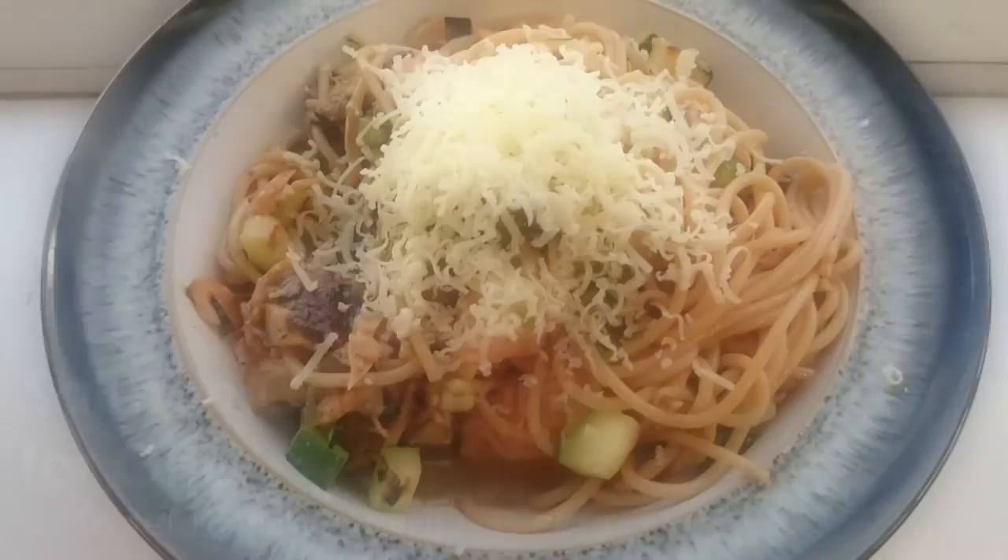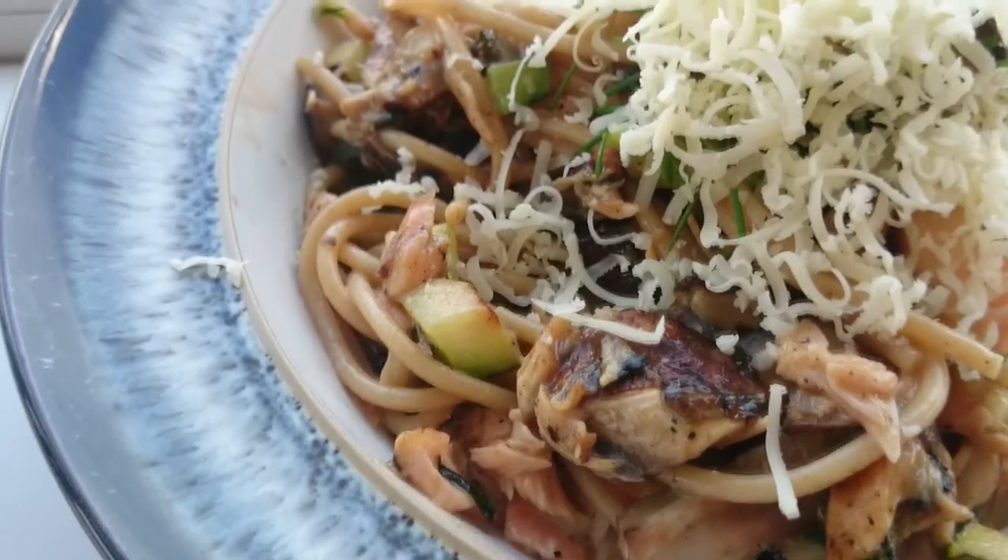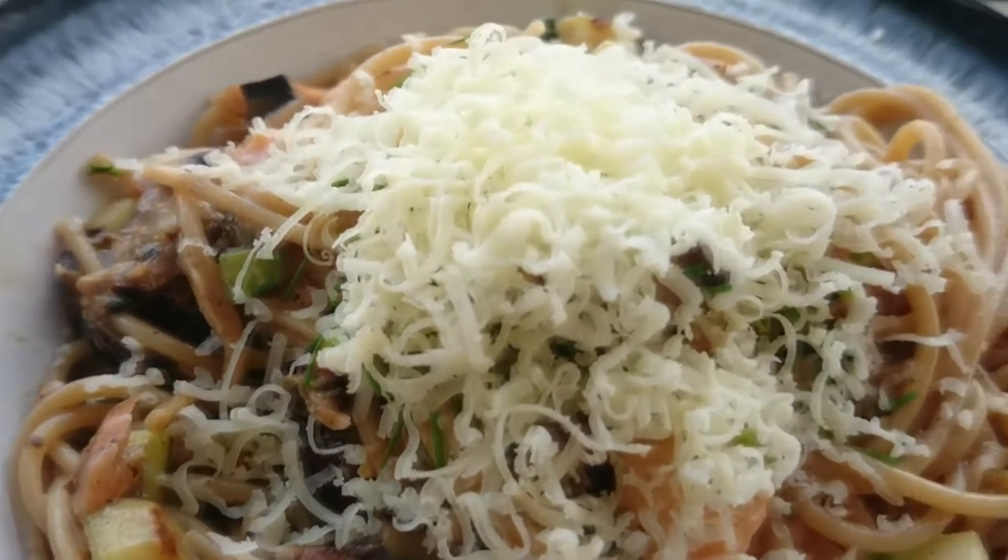Get ready to add this to your list of favourite recipes. It's Salmon Carbonara and it's sin free. Yummy!